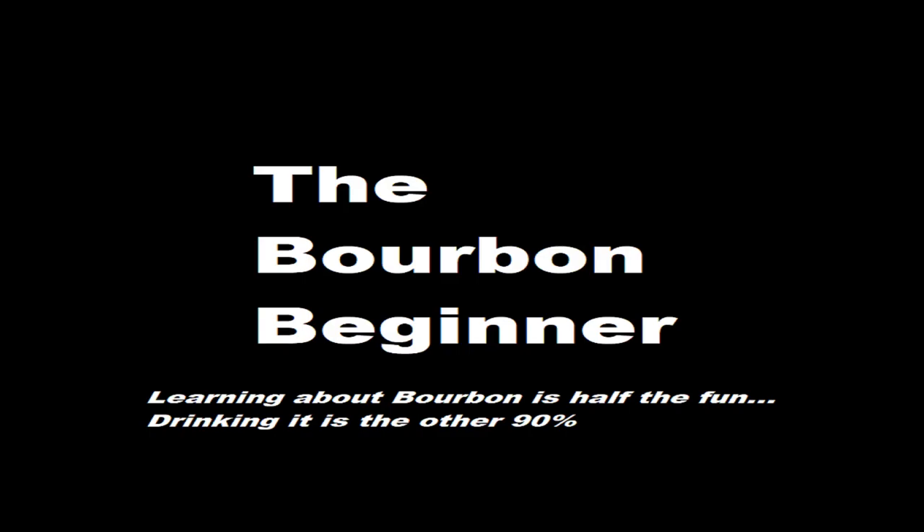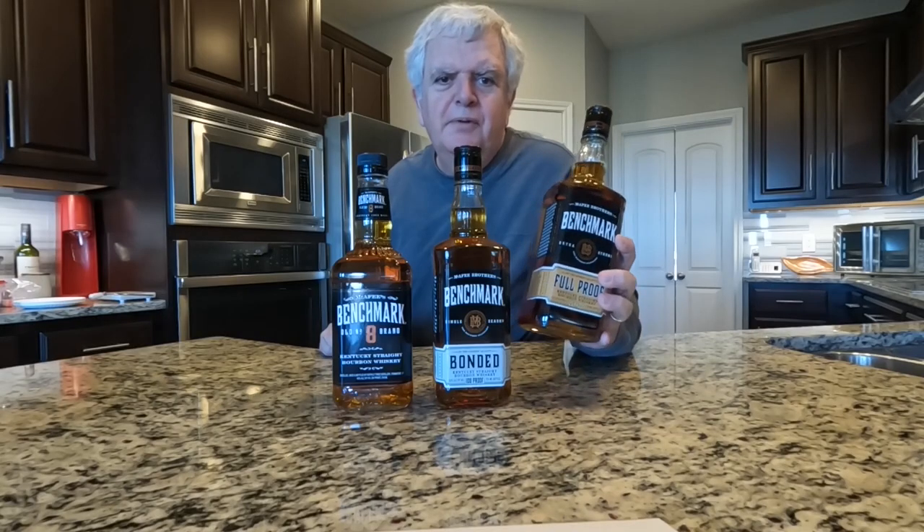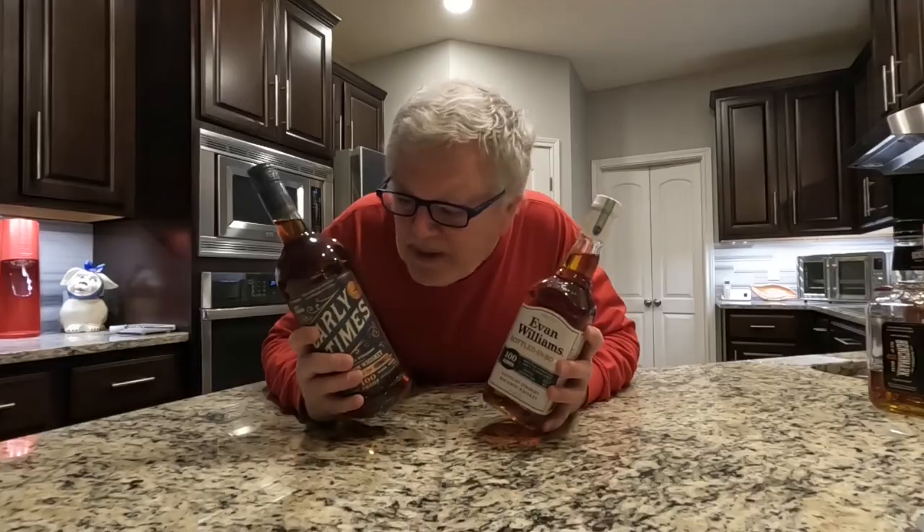Uh-oh, did I make another terrible mistake? I'm a complete beginner, looking to improve my palate and learn more about bourbon. So come along with me.